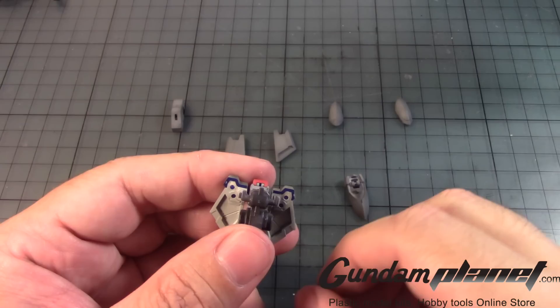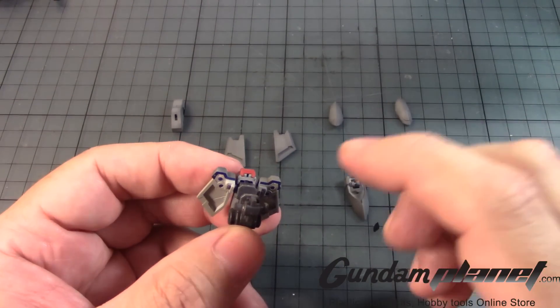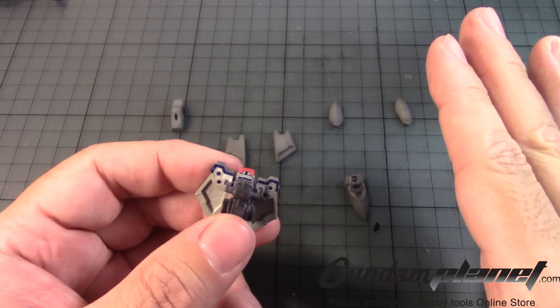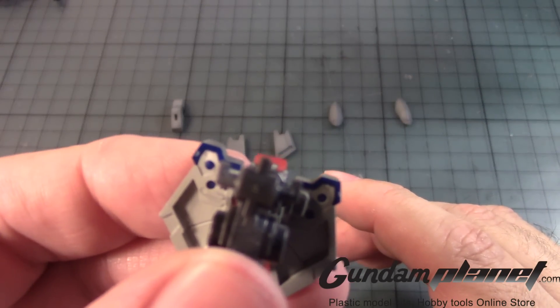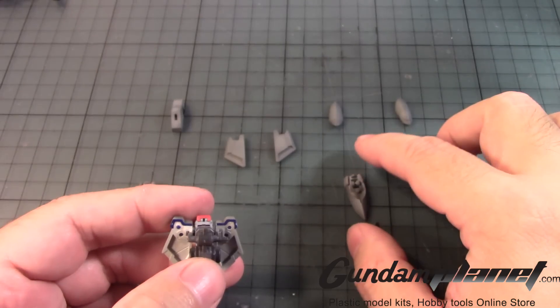So I'm now seeing my first issue. Even though I had this on reversible tape and I painted everything forward, the back shows the blue. I'm going to have to see what I can do to cover that up.